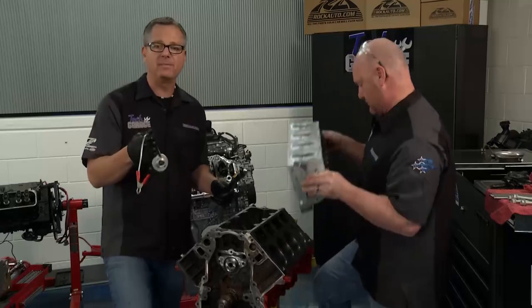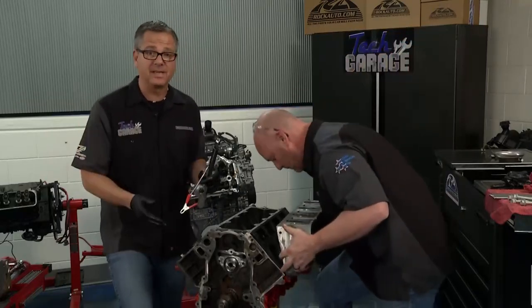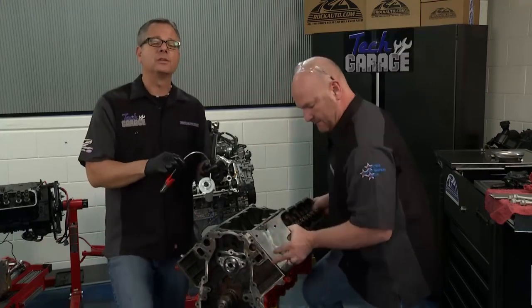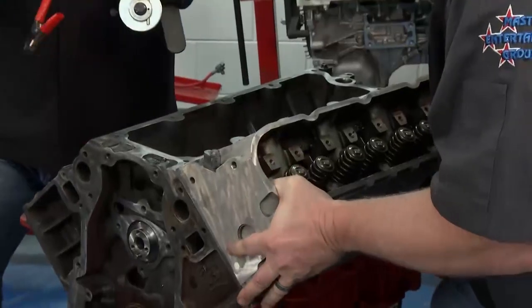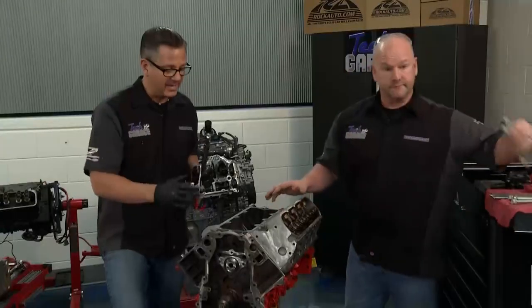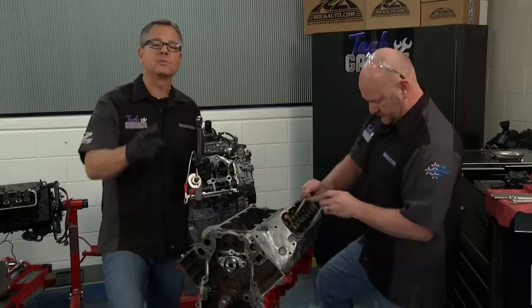When it comes to torquing that head, you better get a torque angle gauge and a torque wrench. There are M8 bolts and M11 bolts. The top ones are 22 foot-pounds and 90 degrees. The bottom ones happen to be 22 foot-pounds, but you want to do them in degrees as well. Get it set in there — it will last forever. Also, use new head bolts. We're running out of time on this project; we'll keep going next week.